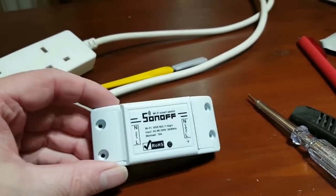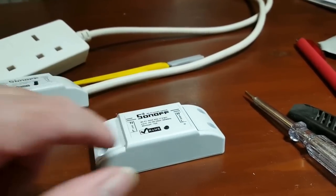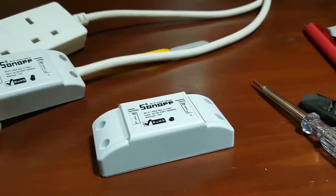I'm just going to do a short video and show you how to wire in the Sonoff device and connect it to your cell phone or your home automation.